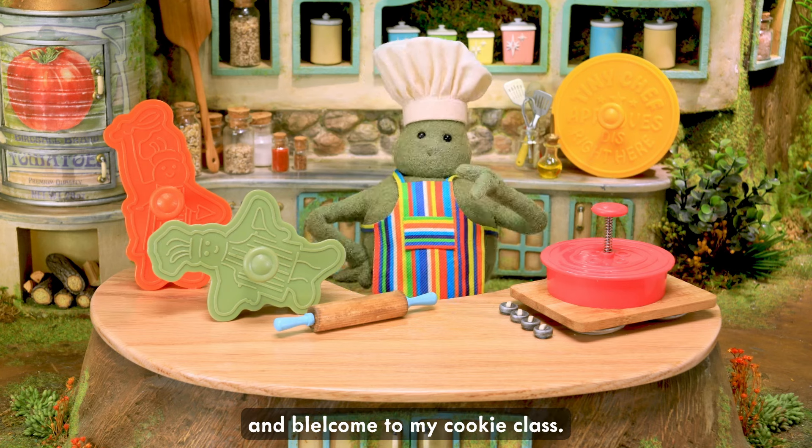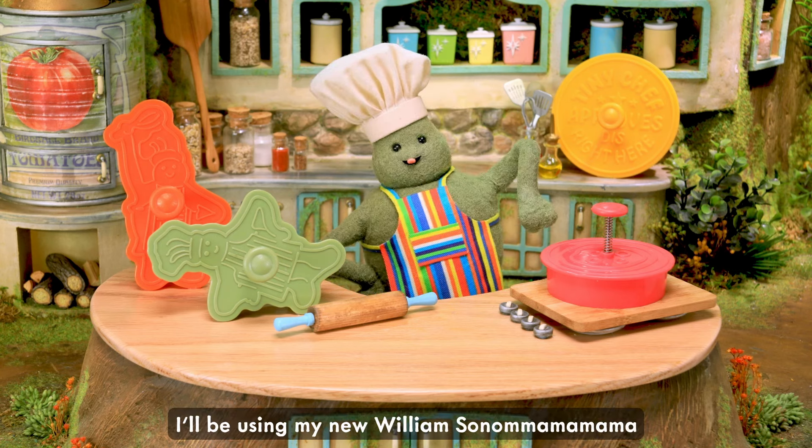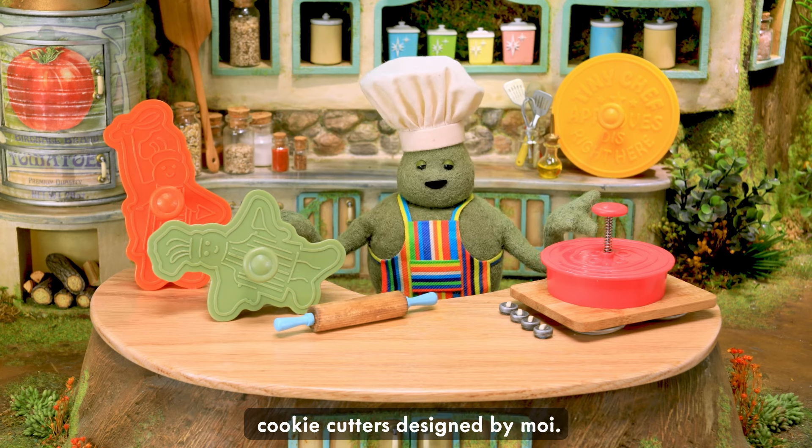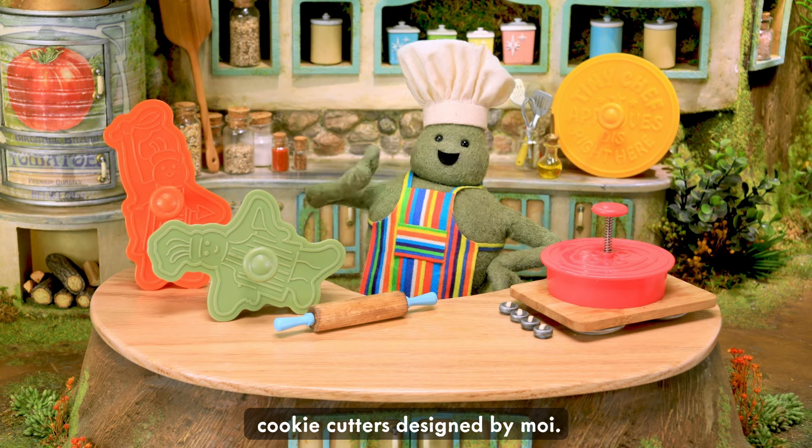Hello, everybody, and welcome to my cookie class. I'll be using my new brilliant cookie cuddles designed by moi.